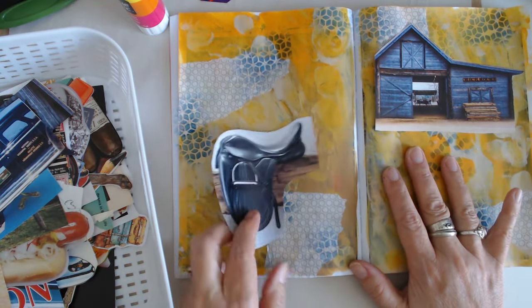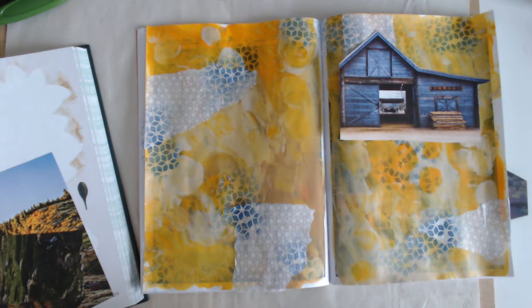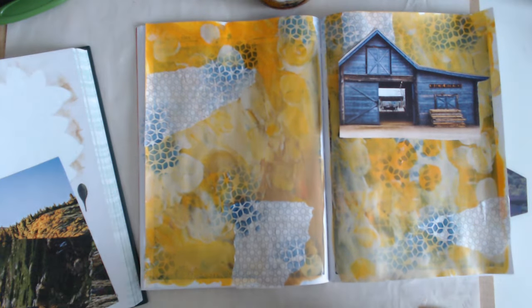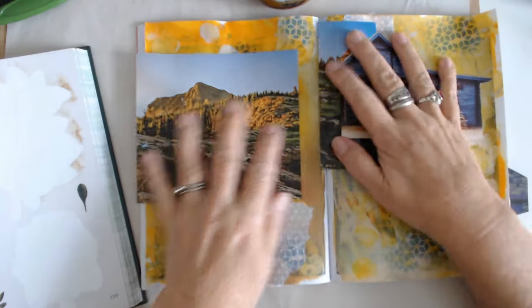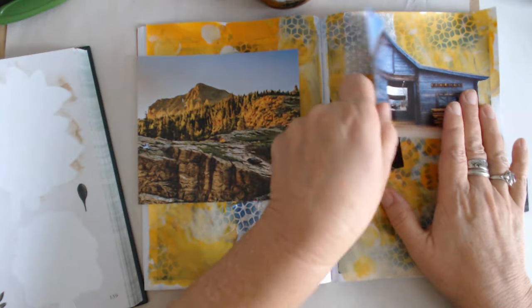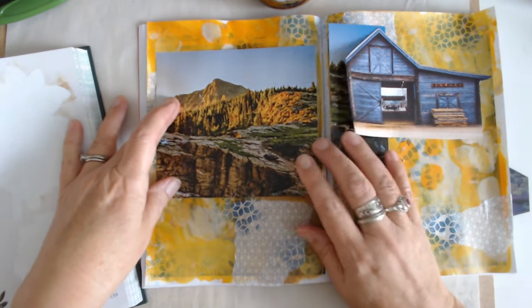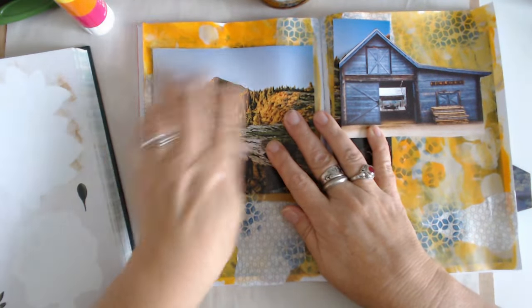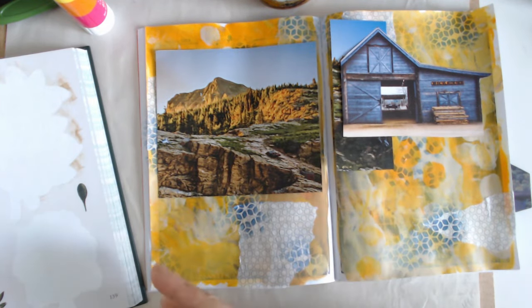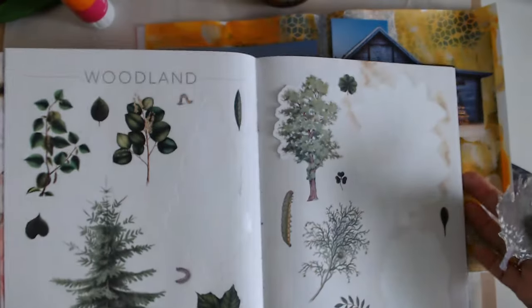I kind of want to do like a whole farm scene here — got a saddle. Let me see if I can find some horses or something. Okay, well, I'm back — it's the next morning. I got a little sidetracked. I did look through some images and found this — I thought it would be kind of nice to put on the other page. And I could even slide this back behind over here. That's why I like the glue stick — you can just kind of pull it up and put that behind there if you wanted. I was also looking through my sticker book because I thought it'd be nice to put some trees in there. I just seem to be using the trees out of this.